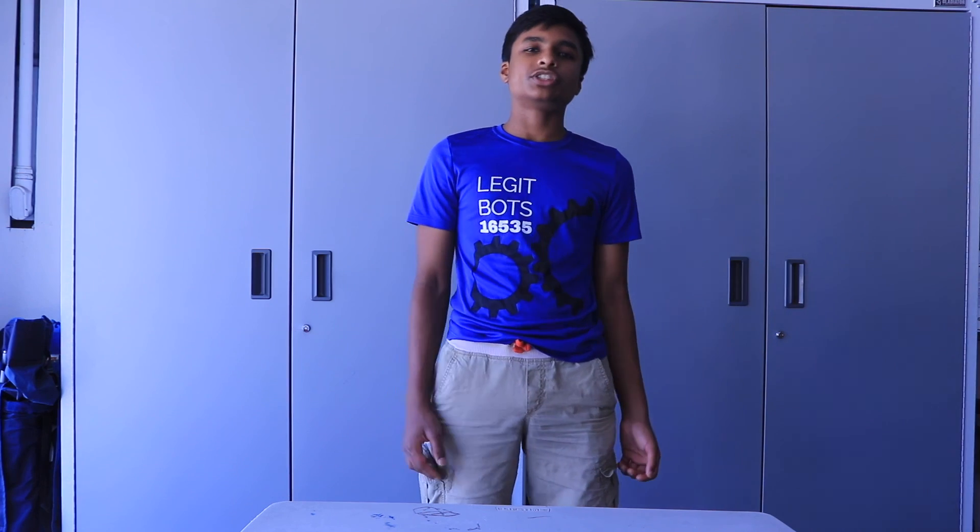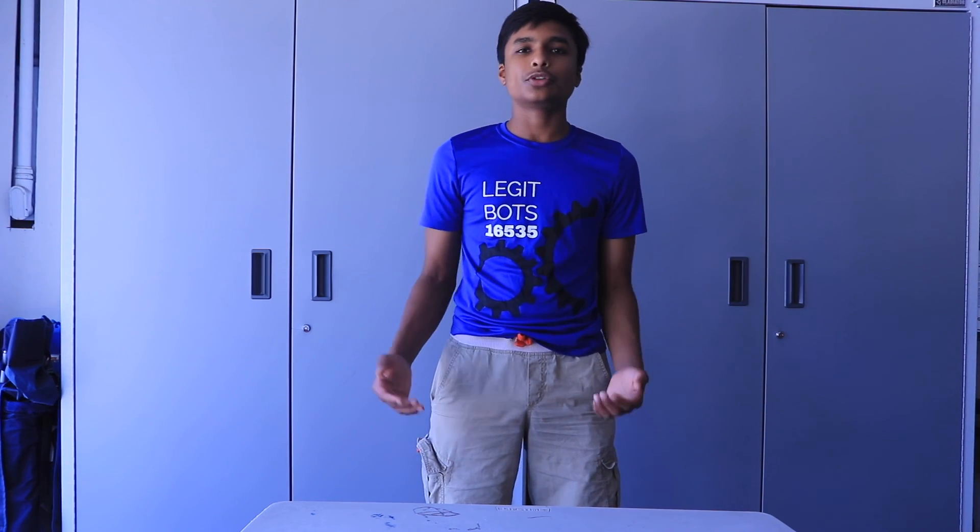Thank you for watching our fifth class in our Intro to FTC Engineering video series. This is a seven-week course, so make sure to watch the next two videos when they're released. The next video will be posted right here when released next week. All the links we talked about will be in the description. We hope you learned a lot and continue your FTC journey and keep learning about FTC Engineering.